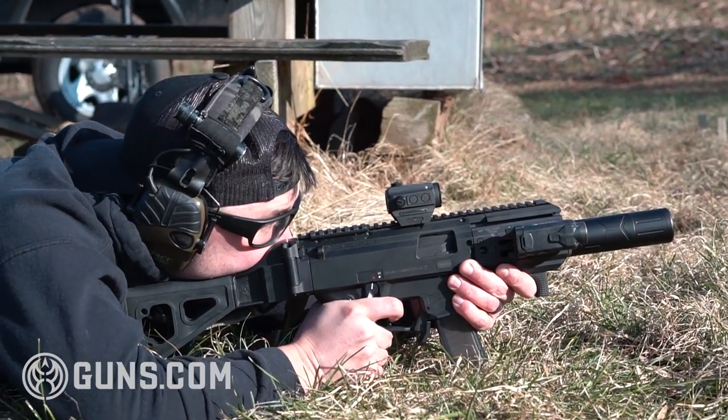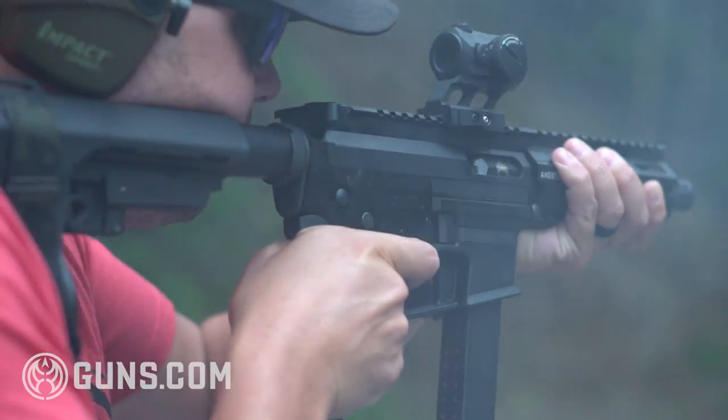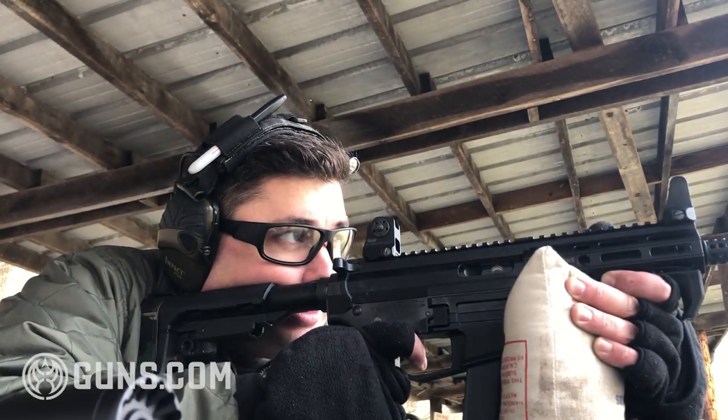As these PCC competitions get more popular, I'm sure you'll start to see targets thrown in on stages that are past 50 yards and create a little bit more of a challenge for shooters. And that's cool to see — it's fun to do. I challenge you guys out there that have AR9 sub guns to stretch the legs on them and see where you're at.